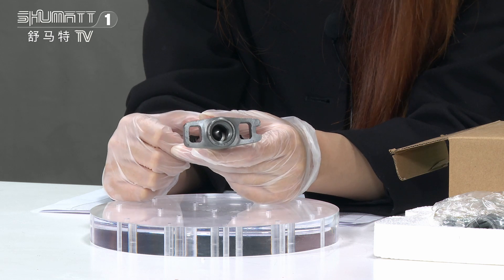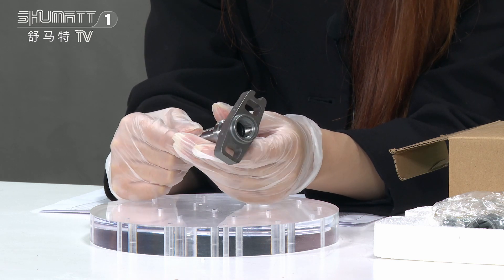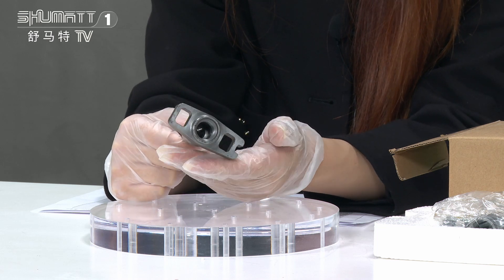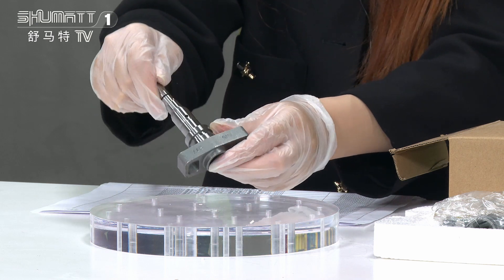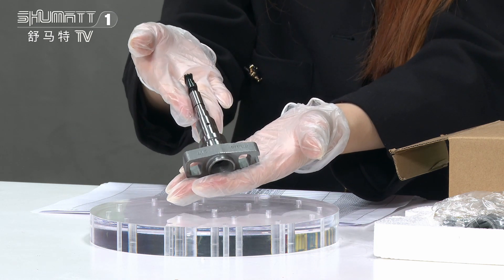We also make tests, like the pressure and sealing test, high temperature test, low temperature test, pressure test, etc. In addition, we perform full inspection and random inspection to make sure of the quality.